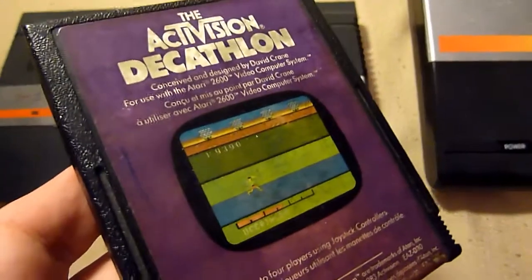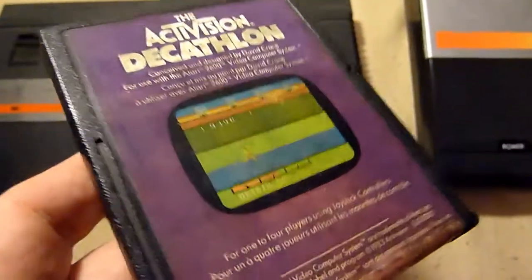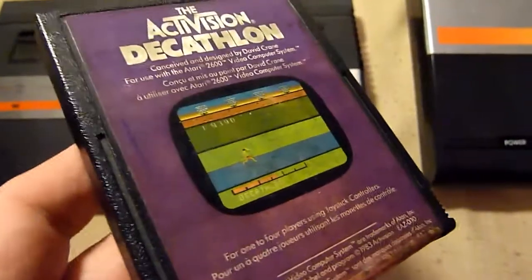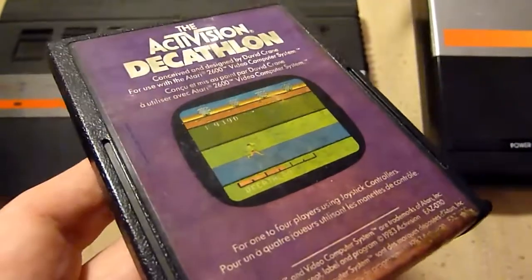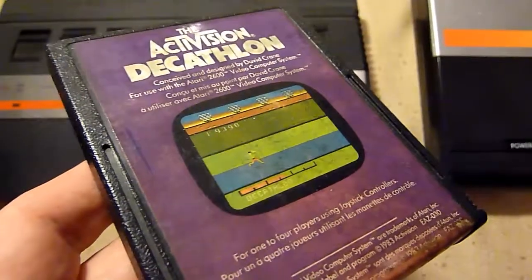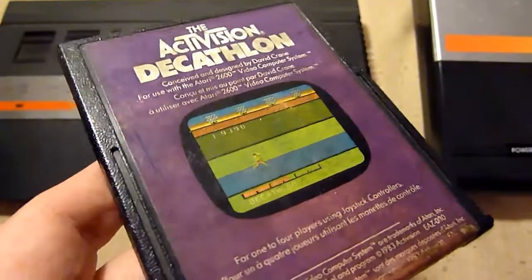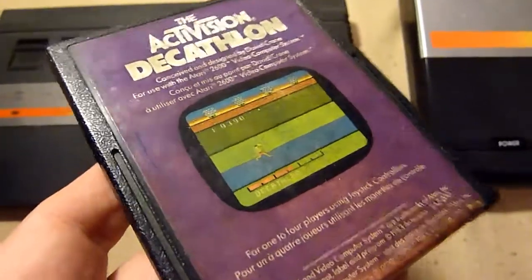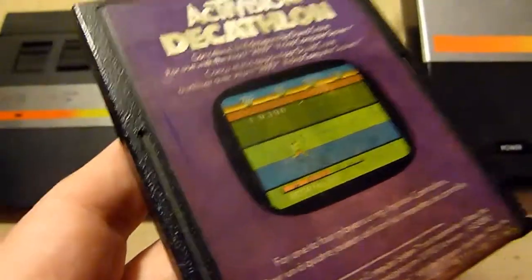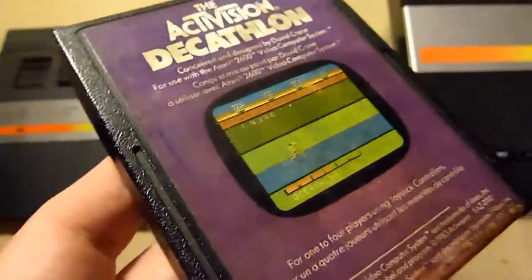Activision Decathlon — maybe the first sports compilation. It's just Decathlon, the ten events of course: 100 meter dash, long jump, shot put, high jump, 400 meters, 110 meter hurdles, discus, pole vault, javelin, and 1500 meters. I love it. I love it today on any system. Decathlon is great — absolutely a great game. If you get a chance, get it.